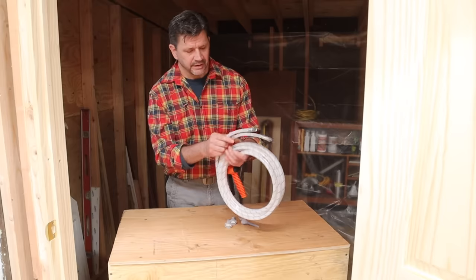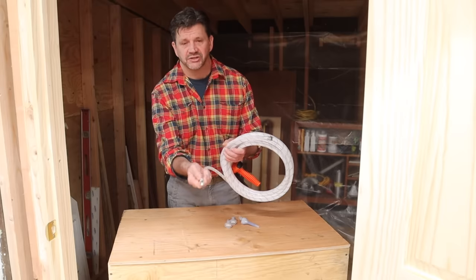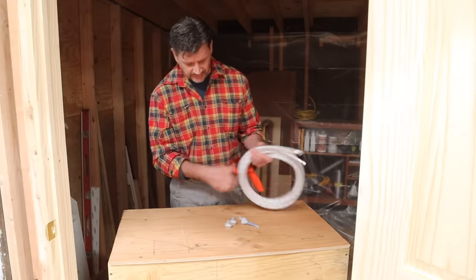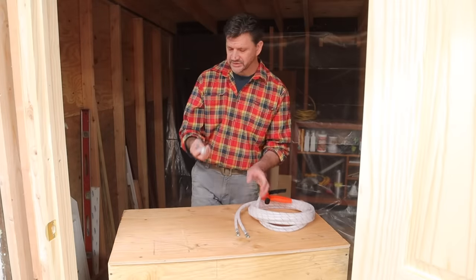The hoses are color coordinated so you just attach each hose to the one that's indicated on the tank or the box, and it also comes with several tips.